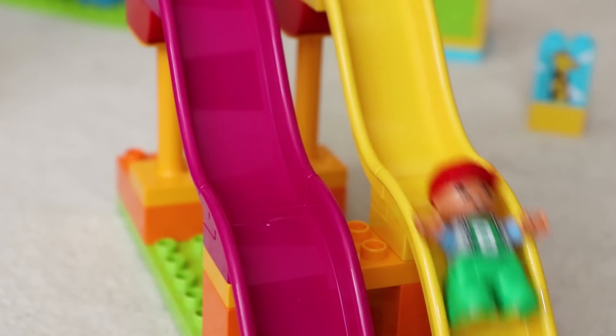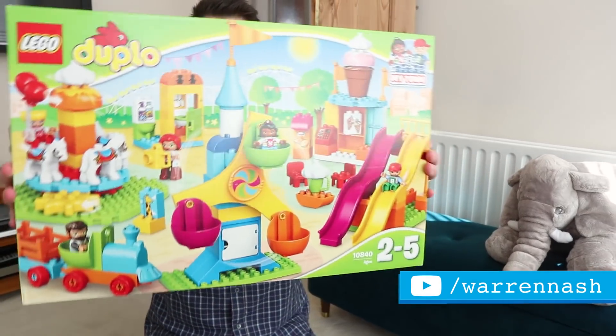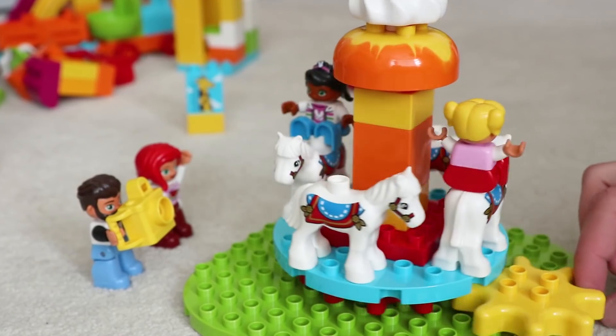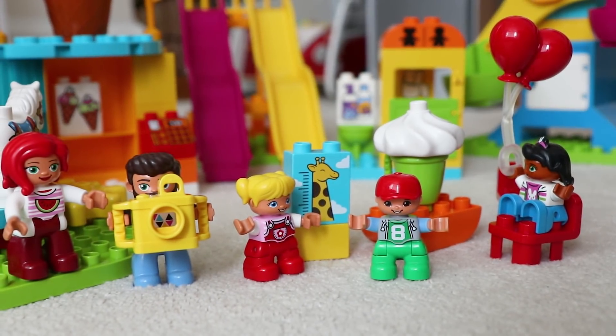Hey guys, it's Warren here and I'm back on the LEGO Family channel because today we're going to be exploring the Duplo Big Fair set. This looks like a great set for your kids because it has loads of little things you can build in it to make your very own miniature amusement park at home.